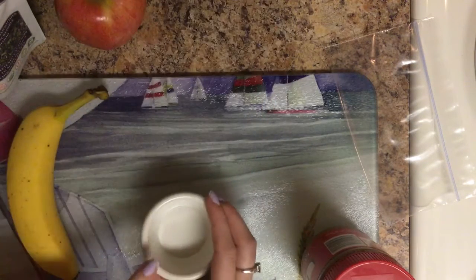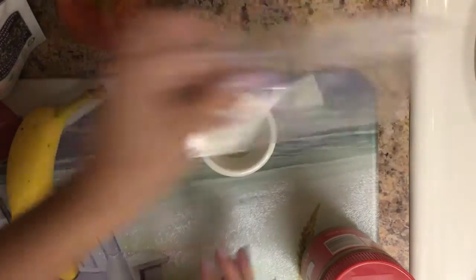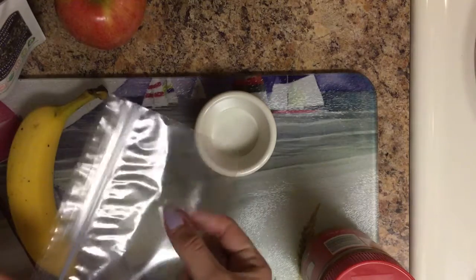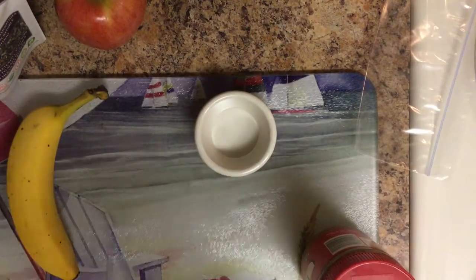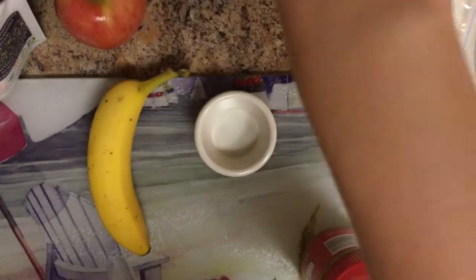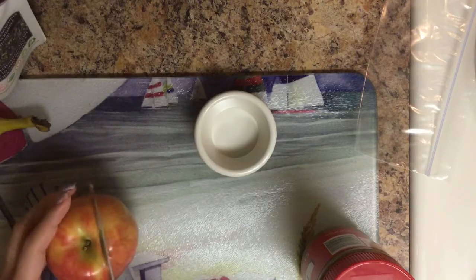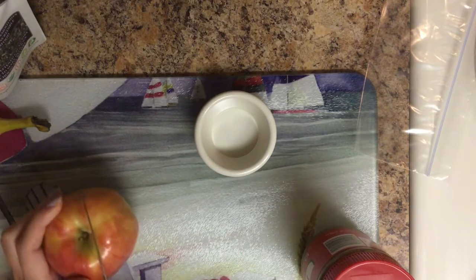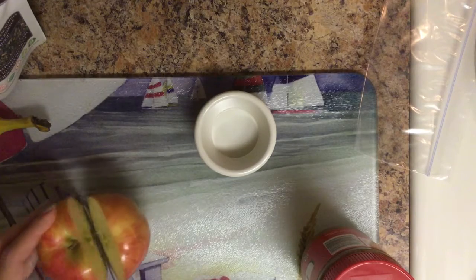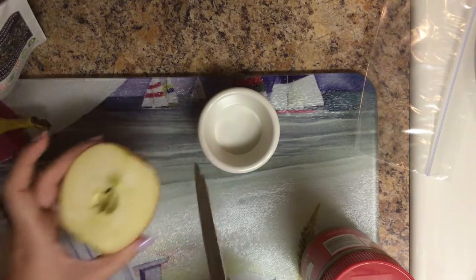I have a little cup here that I'm going to pour the peanut butter in, and then the melted peanut butter is going to go in here and we're going to squeeze it over the top. I'm only going to cut half of the apple because I don't need that much — I don't need like a whole meal here.